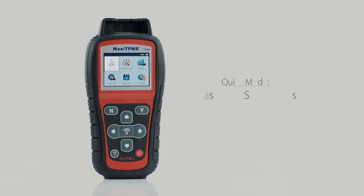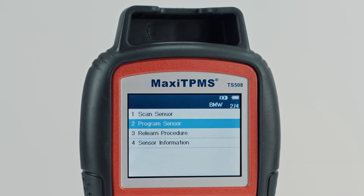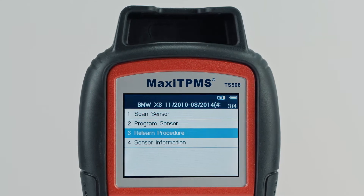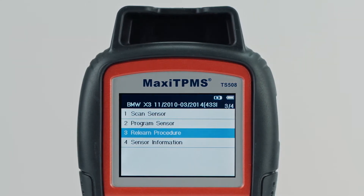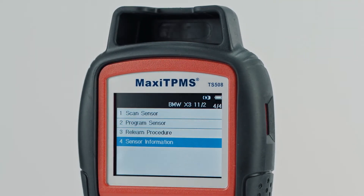Quick mode performs basic functions: scan and program MX sensors, display vehicle-specific relearn procedures, and check MX sensor information and OE sensor information.